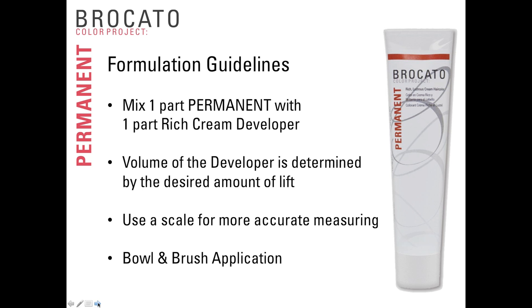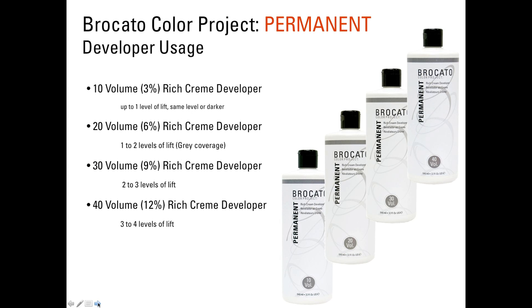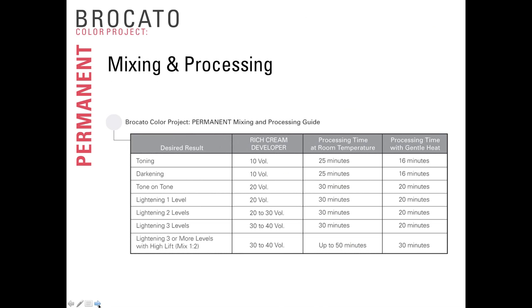10-volume developer is designed for one level of lift, or to keep things at the same level or go darker. 20-volume developer gives one to two levels of lift and is the first choice for gray coverage because it completely oxidizes all color molecules in the tube, giving maximum color deposit. 30-volume developer gives two to three levels of lift, and 40-volume gives three to four levels of lift — most commonly used with high-lift tints but also sometimes with regular color. Typically we process Braccato Color Project Permanent for 30 minutes, though with 10-volume developer for toning or going darker, 25 minutes is sometimes sufficient.